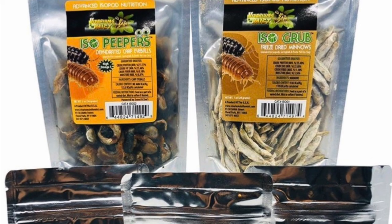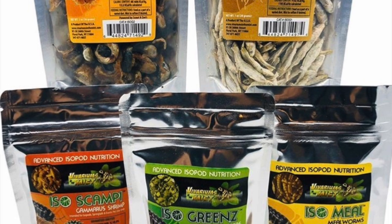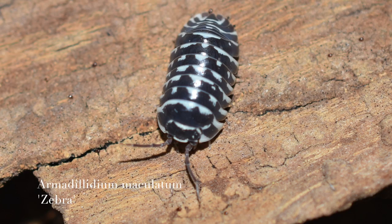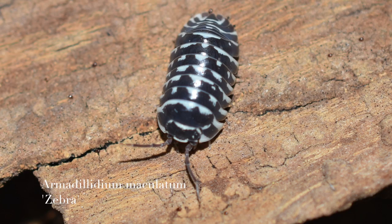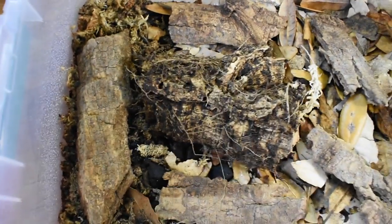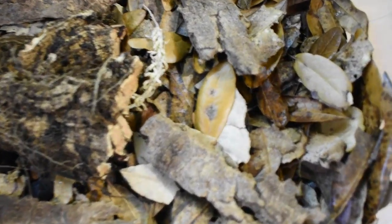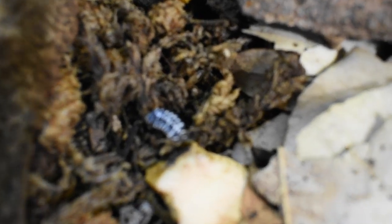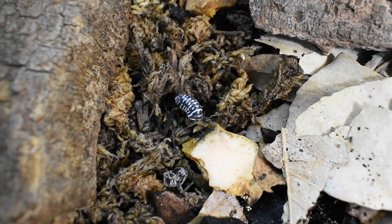TCS Dart Frogs now offers a wide line of isopod nutrition, brought to you by Vivariums in the Mist. Next up are the Armadillidium maculatum zebras. My colony hasn't been doing that well lately — ever since I moved them to a larger tub I've lost quite a few individuals and I'm not really sure why. I've kept them pretty much the same as I used to, but hopefully they bounce back. I have seen some offspring in there, so I'm hoping they'll return to their original numbers.